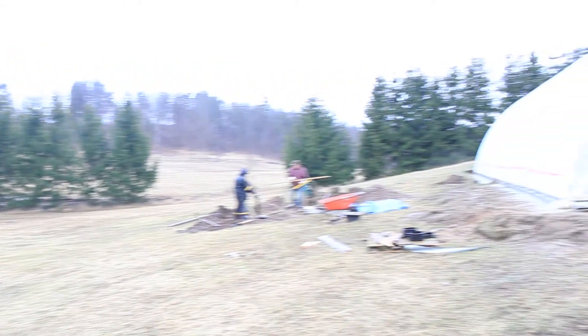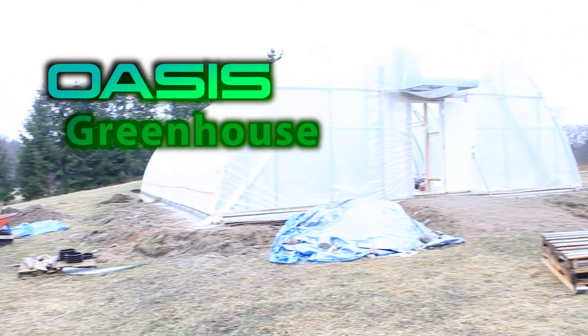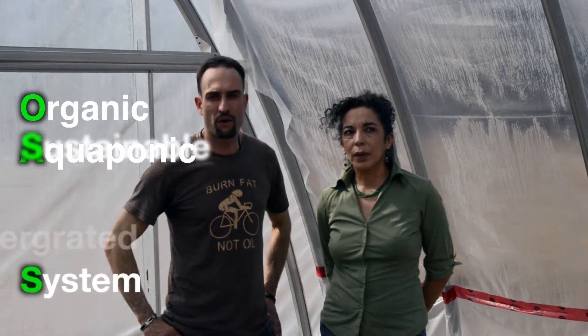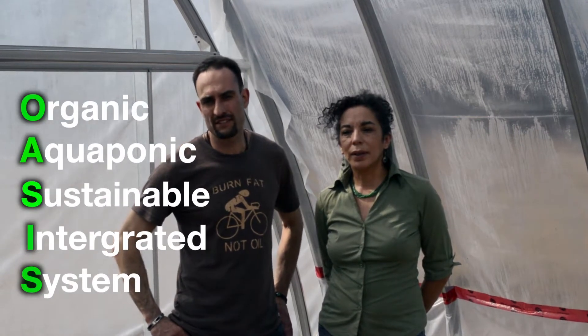We're here to tell you about our new OASIS model greenhouse. The name is an acronym that stands for Organic Aquaponic Sustainable Integrated System.